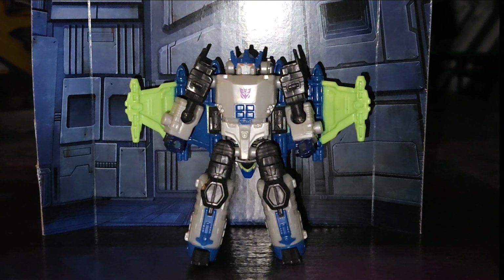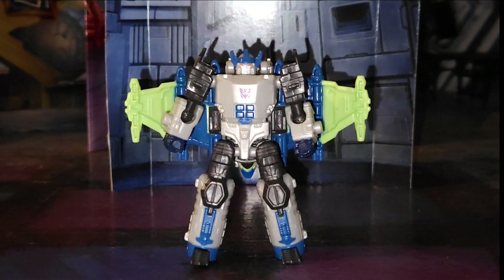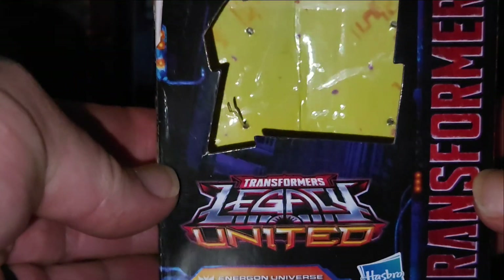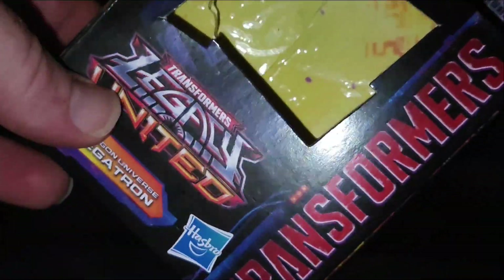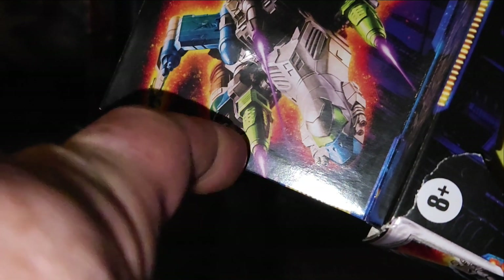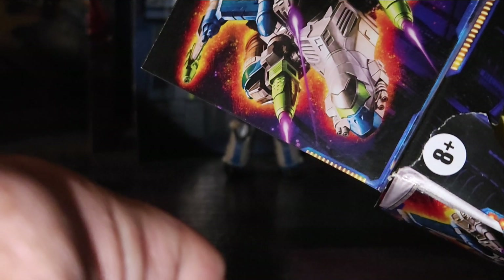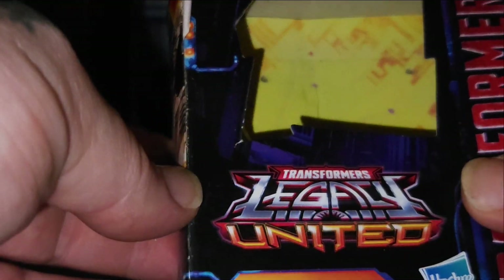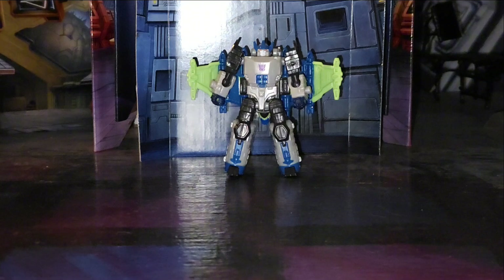Let's quickly take a look at the package — move the backdrop back a little. He's got a tiny little box. I still can't stop seeing the duck — the mighty duck jet. Anywho, that's pretty much the box. Tiny artwork, tiny stuff.